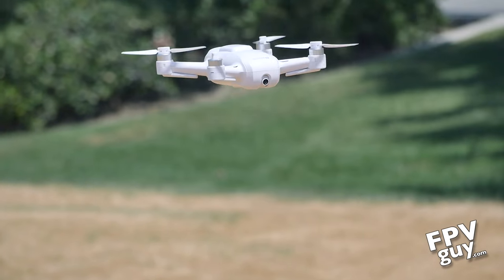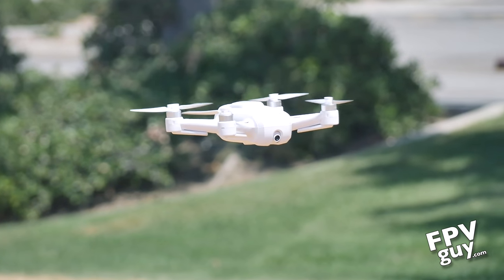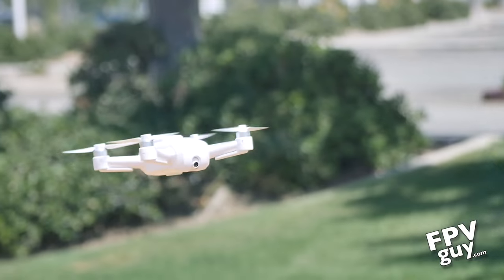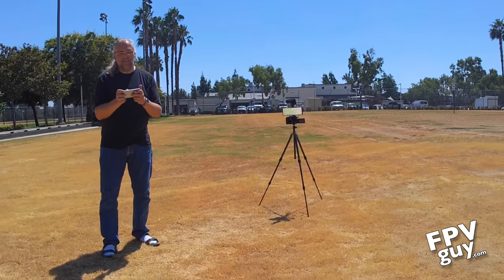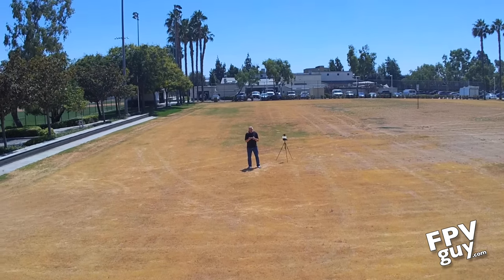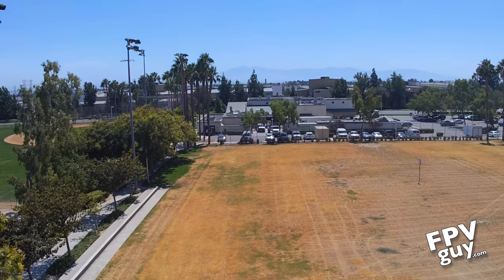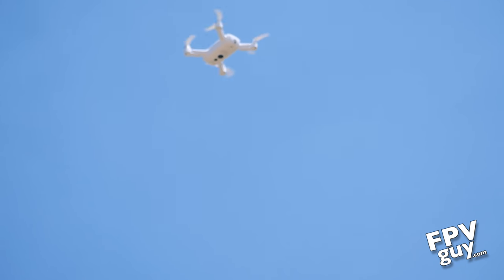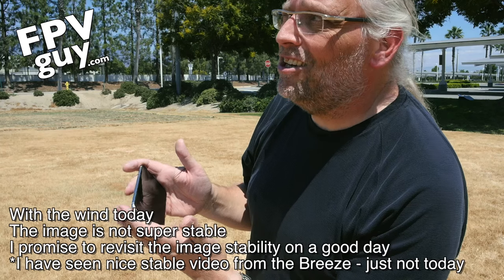I absolutely love the takeoff — notice how slow and controlled this is. It's not something that goes whoosh and scares you. It just goes very calmly, very controlled. I'm going to take the distance slider and slide it out a little bit, then click on the camera and start recording video — I'm slowly recording 1080p. Having started the video, let's push up a little bit. You've probably noticed the wind today — it's quite windy — and we're just taking a slow speed upwards. Look at that cool, stable shot right there. There's a lot of wind up there, about 15 to 20 miles per hour right now.